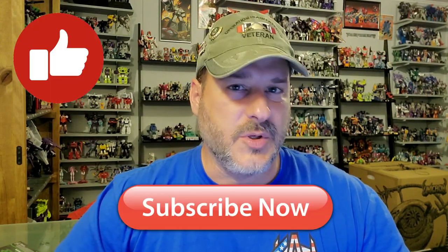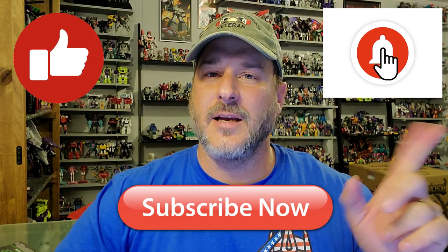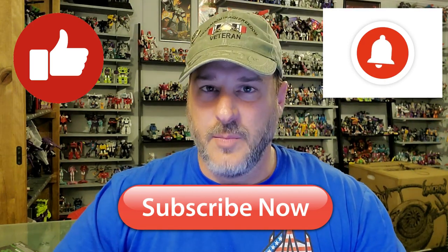Guys, if you liked the video, don't forget to like, don't forget to subscribe, and don't forget to click that bell icon to get notified when I upload new reviews. I'll be taking a look at that very soon. Once again, guys, this is Patriot Prime, signing out. Hooah!